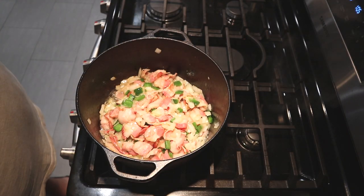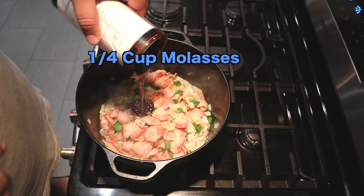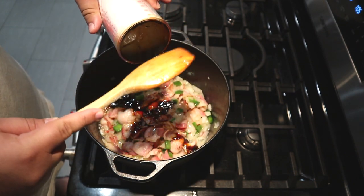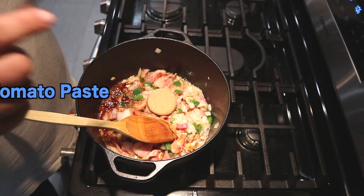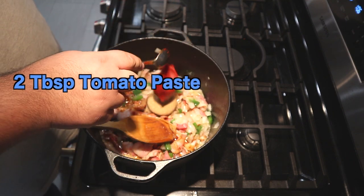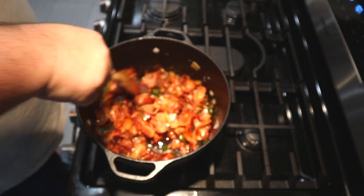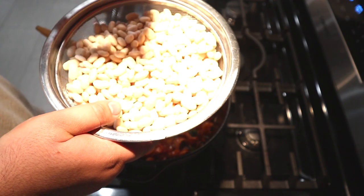Once the onion turns translucent, add a quarter cup of molasses. This measuring cup really comes in handy — I'll leave a link in the description as well. Add a quarter cup of packed brown sugar and two tablespoons of tomato paste. Mix it together. Time to add our beans. As you can see, they doubled in size from their overnight soak.